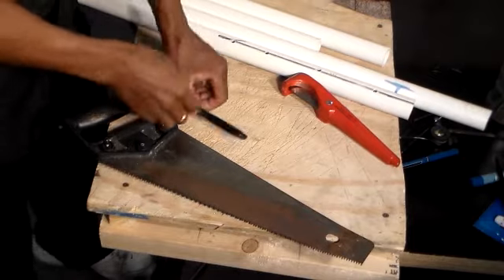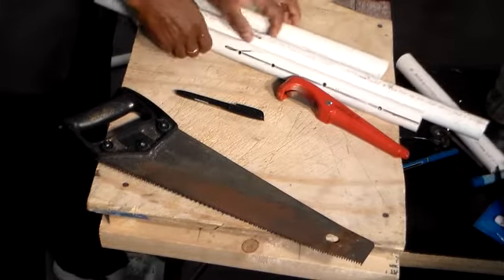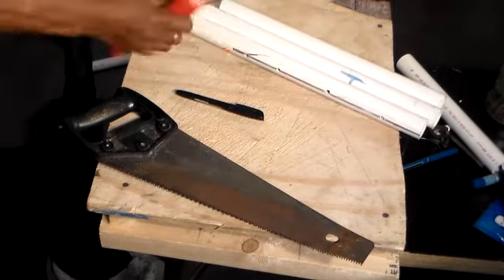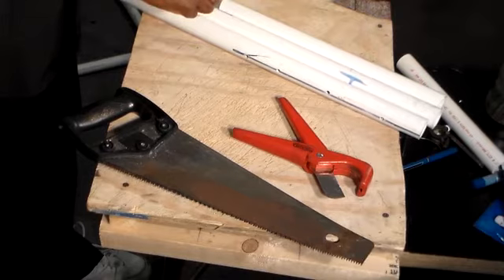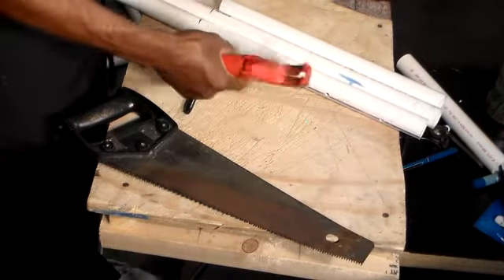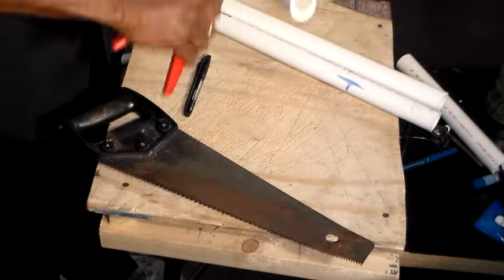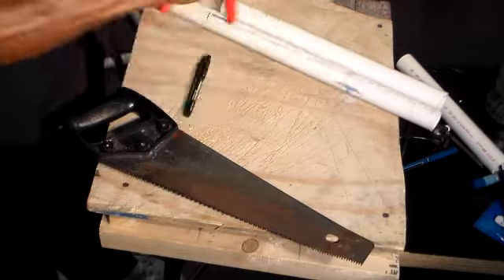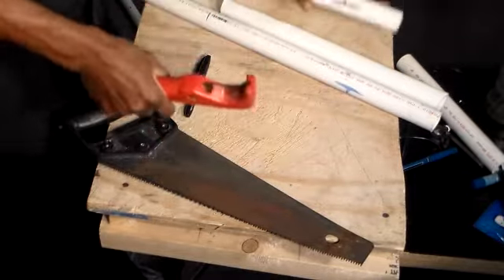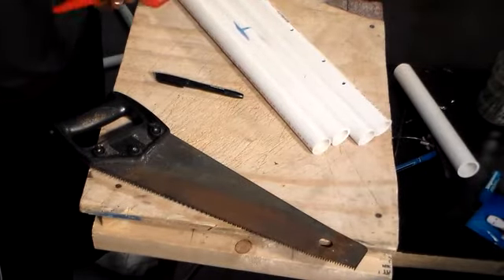To make our stakes we're going to take our PVC and cut about three pieces roughly the same size. Just mark them here, here — and I'm going to take them and chop them off here. Just need to do one more, just cut it right here.